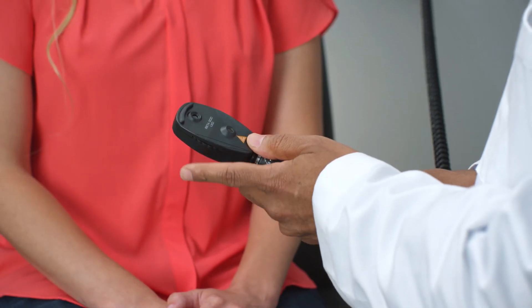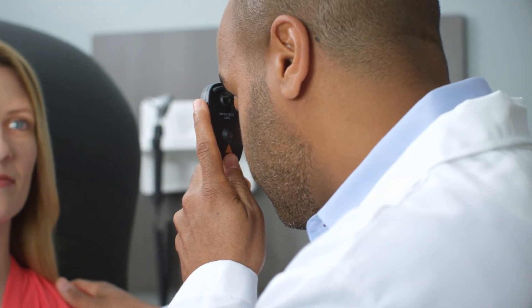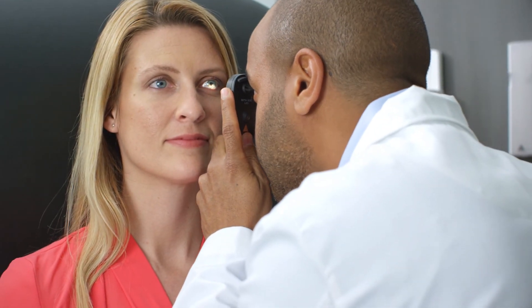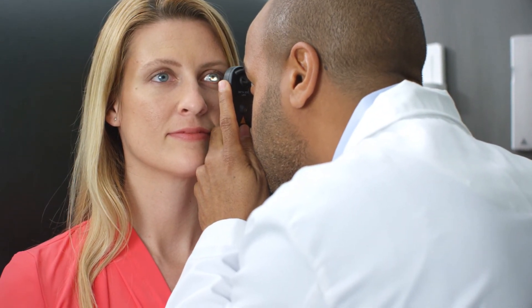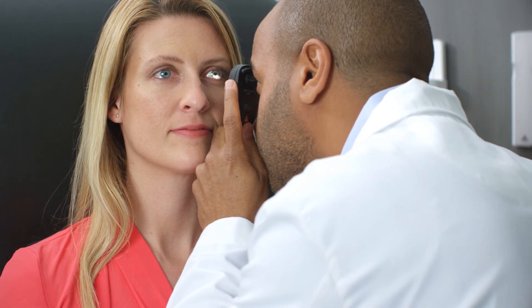Position your thumb in the indent and your finger on the focusing wheel. Bring the instrument up to your eye and stand approximately arm's distance from the patient. Shine the light into the eye you wish to examine and look for the red reflection in the pupil. At this point, with the Beta 200 ophthalmoscope, there are a few things to note that will be different than using a traditional ophthalmoscope.